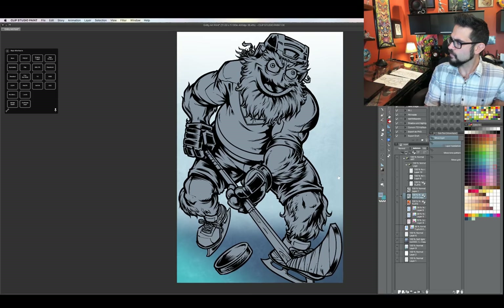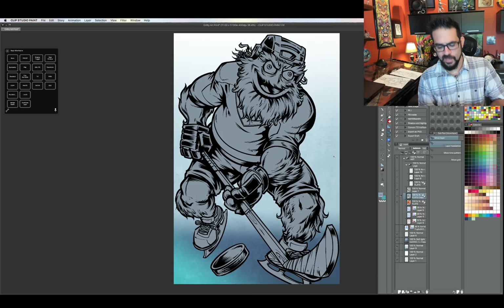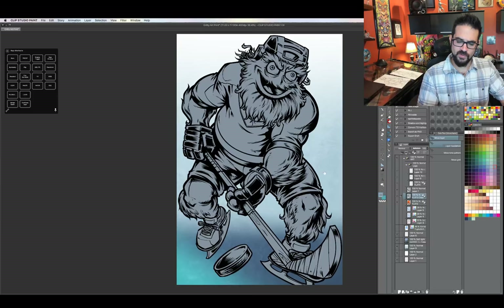My name is Brian Allen. I'm a freelance illustrator with FlylandDesigns.com. I was hired to create the concept artwork for Gritty, the new Flyers mascot that you've probably heard a little bit about. I wanted to talk about that experience and answer some of your questions, and while I'm doing that, I'm going to be drawing a new illustration of Gritty that I wanted to sell as prints at conventions.